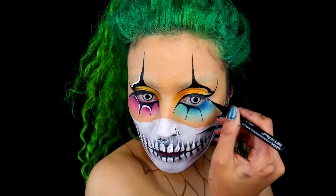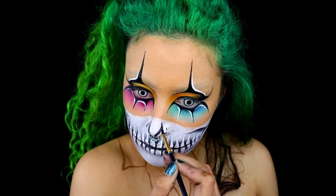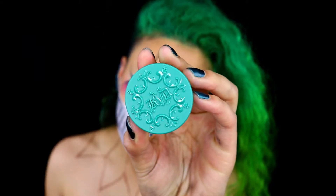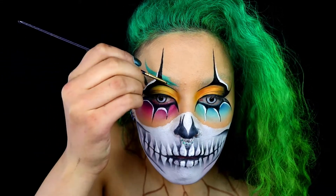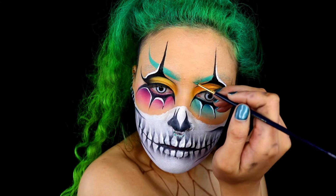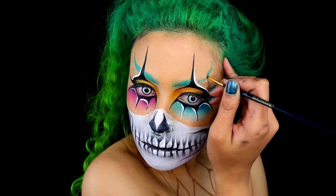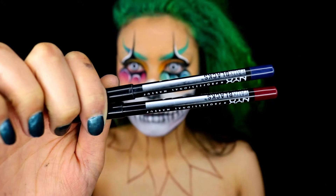Now I'm going in with some black face paint to create the nostrils of the skull. Next I'll be taking the Kat Von D brow pomade in lemmy green and using a fine paintbrush to paint on the brows — creating them so they're kind of upside down and facing upwards. On the insides of the brows I'll feather them out just as you would a normal brow. I'm using a fine paintbrush to get them as precise and sharp as possible.